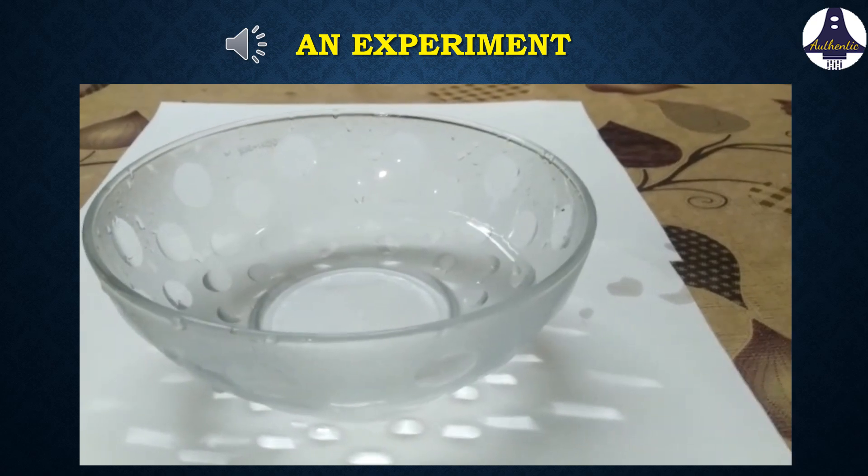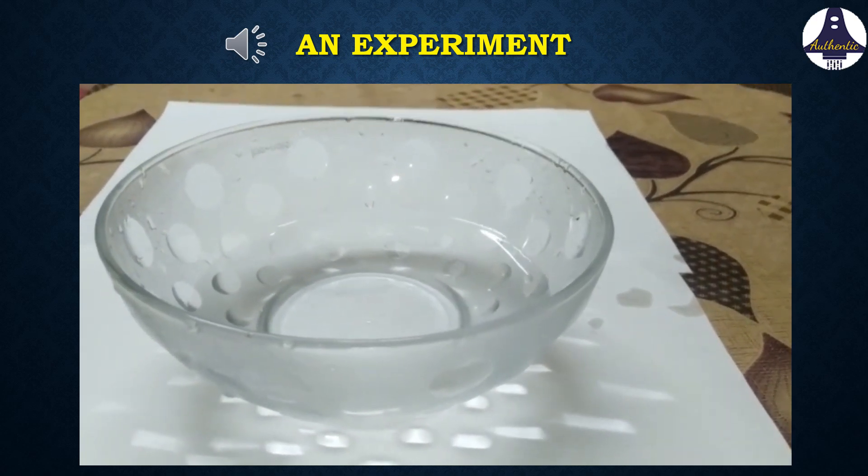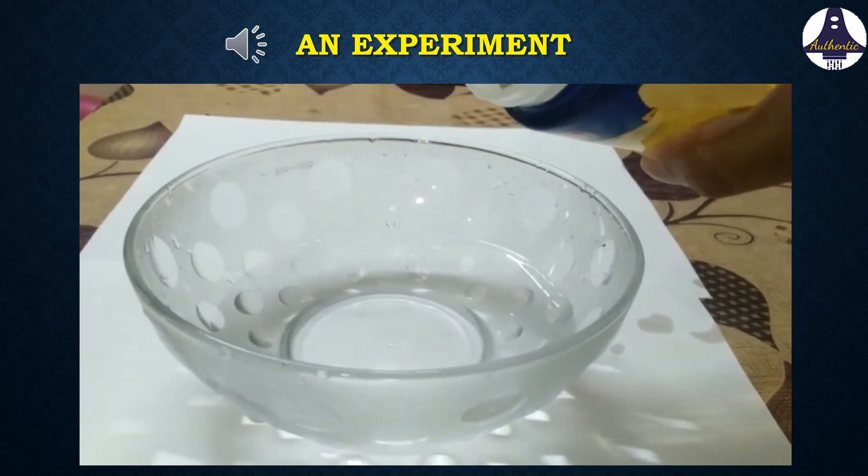The materials needed for this experiment are a glass bowl with some water, two to three tablespoons of oil, and a little soap solution.